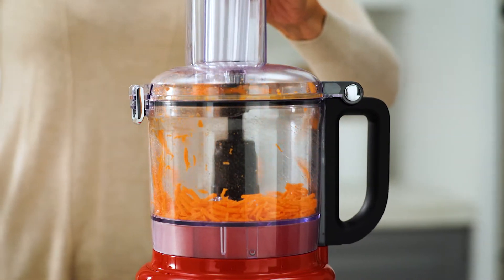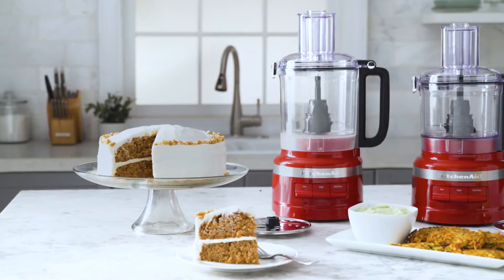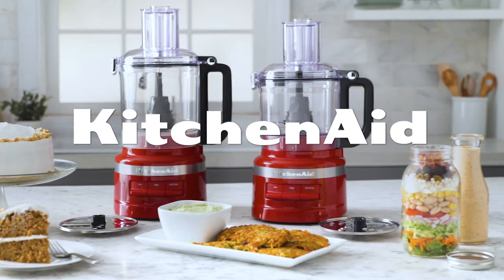When finished, press the off button and allow the blade to come to a complete stop. Prepped with precision every day with the food processor, from KitchenAid.